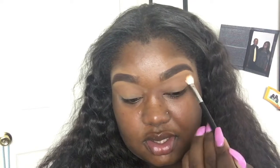The transition color is now added. You can add more if you like — I personally like to build on it to get the true color. Now that you've applied your transition color, it's time for your crease color. Usually the color that goes in your crease is a little bit darker — it can be dark brown or even black, depending on what look you want.